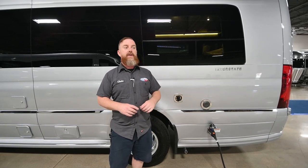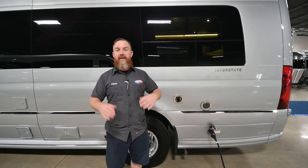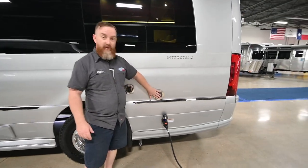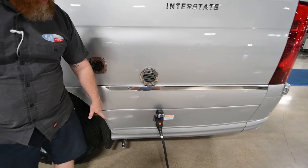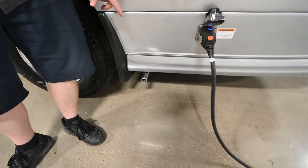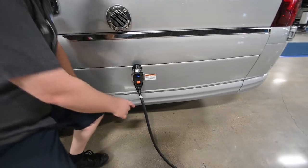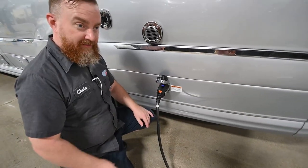The city water feeds the faucets directly — it does not fill the fresh tank first. Next to that is the exhaust for the water heater, and down below is the exhaust for the furnace. In between those is the camp power. This is a 30 amp van, and this is the shore plug that comes with it — it's 25 feet long. These smart plugs have caps so you can cap the ends to keep dirt and debris out when storing.